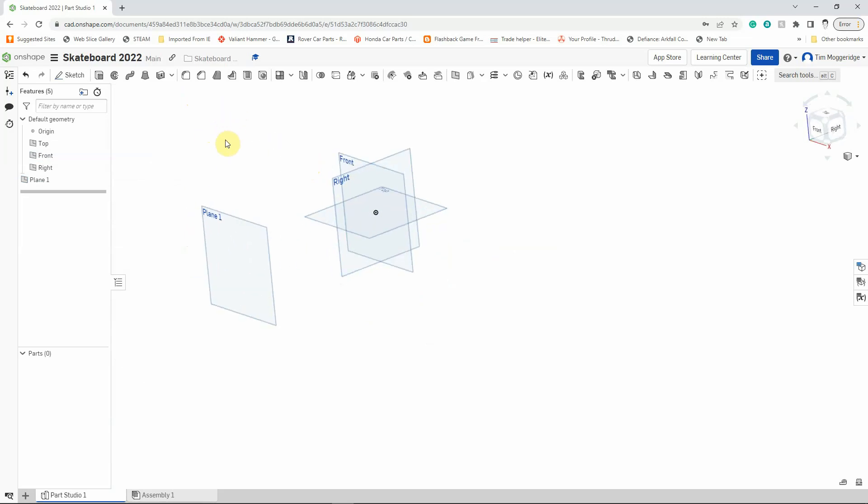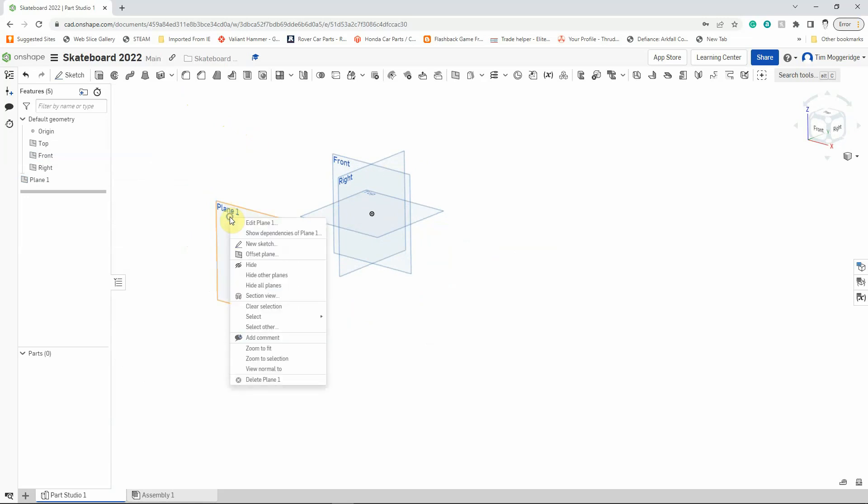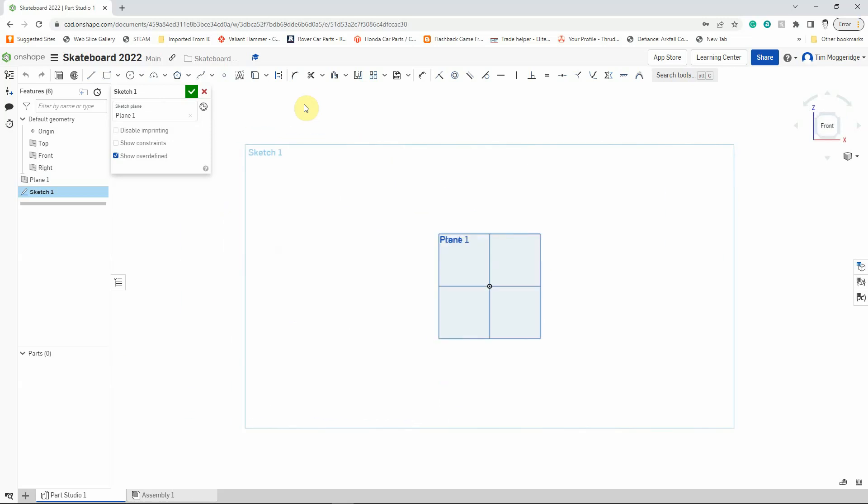I'm going to hold the right mouse button down and spin the model space around a little bit, then hover the mouse pointer over Plane 1, right-click, and left-click on New Sketch. I'll press the N key — N for normal — which will spin the model around so that I'm facing down onto Plane 1. I'm going to be drawing on Plane 1, but we can also see the top plane and the right plane. The front plane is hidden behind Plane 1.